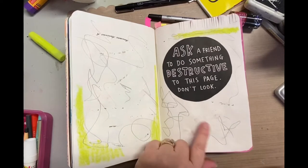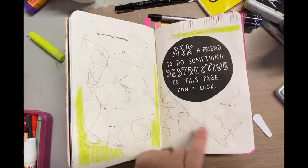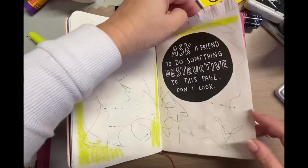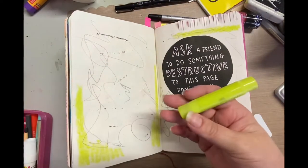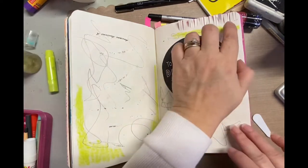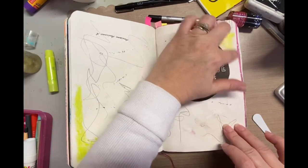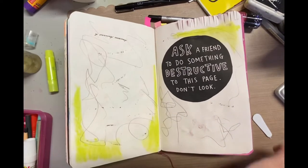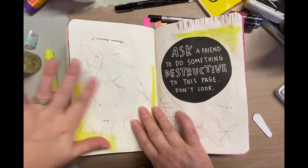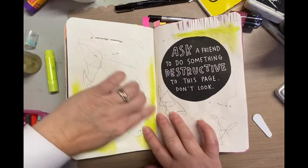Hey it's Darlene and today I'm working in an art journal. This is my daughter's journal — it's actually a little book she bought called 'Wreck This Journal' or something like that. She is about 99.5% done with it, and she had this one page left and basically said, 'Mom, do something destructive to it.'